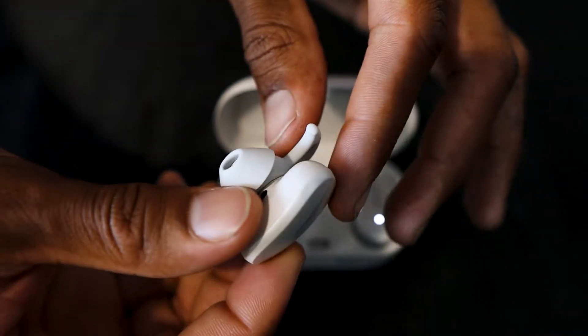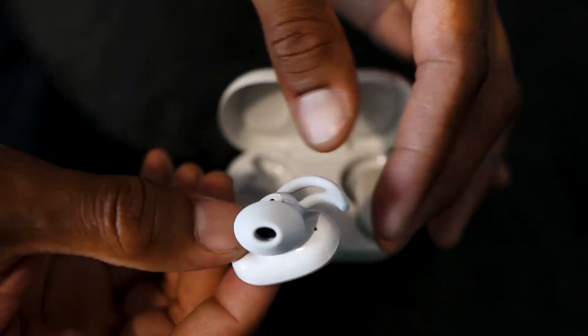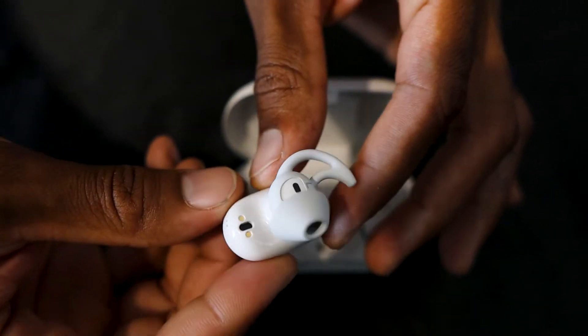They're going for $280 in two different colors — this one here and black. They are IPX4 waterproof, so you're good in the rain, sweating, working out — you're all set. They are wingtip styled and it's easy to pull the tips off and switch them. With the wingtip you get three different sizes — smaller or larger depending on your ears. It's meant to sit under this part of your ear and hold in really tight. I never had a problem with them — just had the default ones on and they sat in my ear no problem.